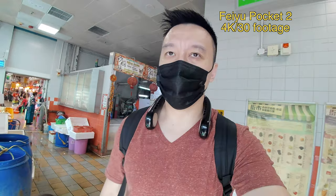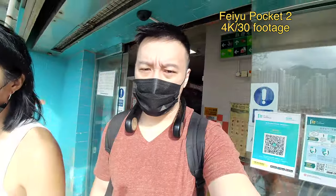I don't have a great-looking face — I don't want my videos to look too close up. I want my face to be a little bit away from the camera. So yeah, this is the Feiyu Pocket 2 and it retails for around $350.